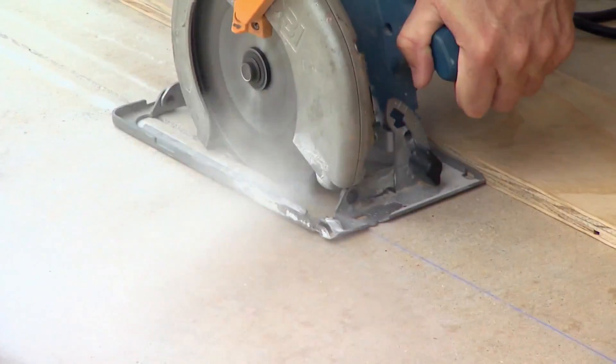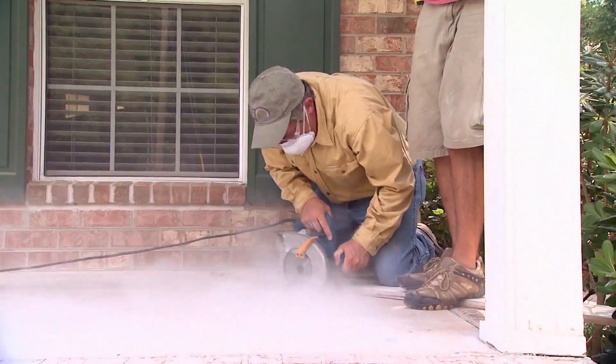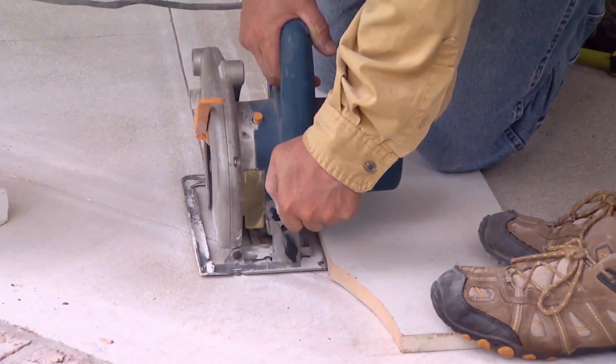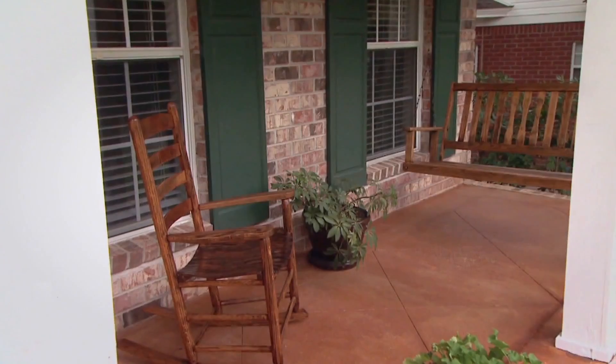Now, if you really want to raise the level in terms of the design of your concrete front porch or any concrete surface, you can use a circular saw with an abrasive blade and then just score it in any kind of design that you would like. A simple pattern works very, very well, and you'd be surprised how much it can change the look of the concrete.